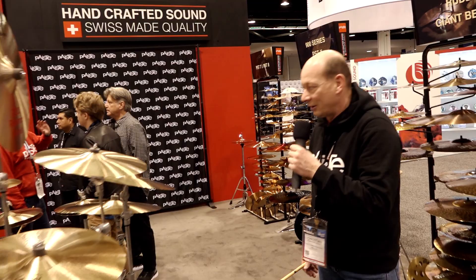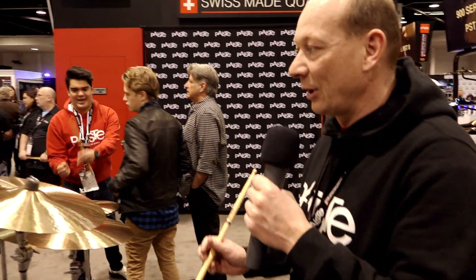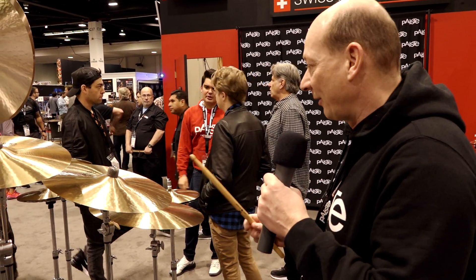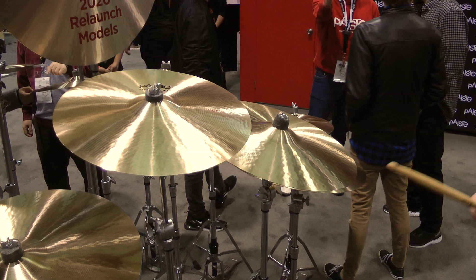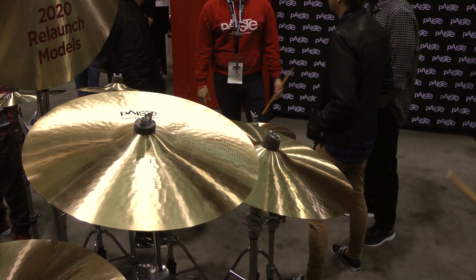For drummers who need even more power and strength, we reintroduced the heavy models. They come in 16, 18, and 20 inches. They are very powerful, sturdy crash cymbals, but similar to the mediums, larger sizes also work well as ride cymbals.